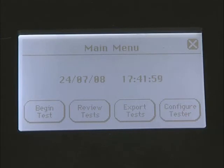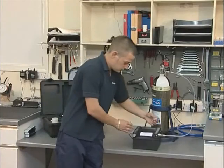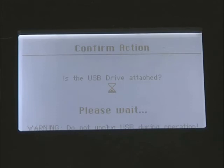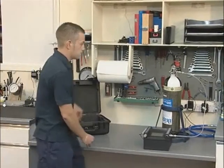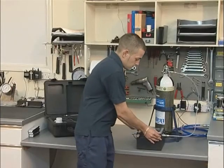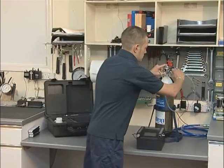To transfer test results from the SafeAir Tester to the PC software, return to the main menu and press the Export Tests button. Insert the memory stick provided with the unit into the USB slot and press Yes. Previous tests saved on the memory stick must be deleted before it can be used to export tests. Once the instrument has completed exporting the results to the memory stick, you can choose whether to delete the results from the SafeAir Tester's memory. To disconnect the tester from the cylinder, firstly turn off the cylinder valve, then depress the Odour Test button until all the air is exhausted. It is now safe to disconnect the connection hose and cylinder regulator.